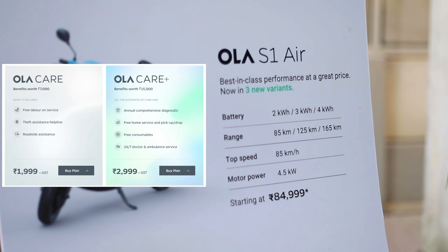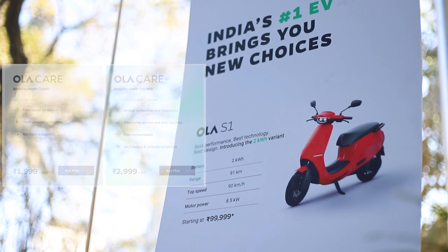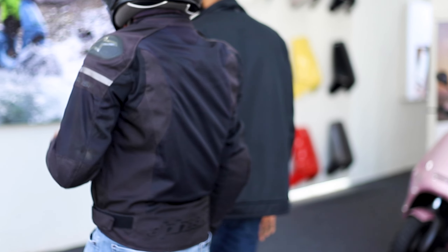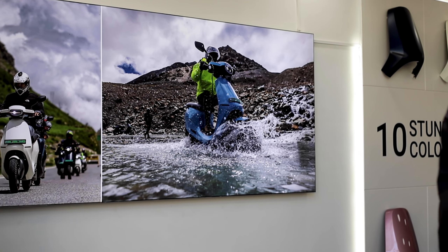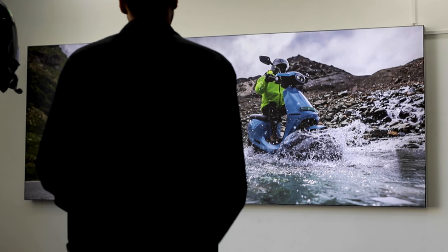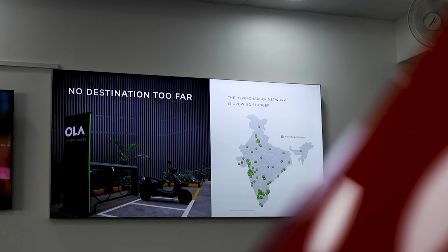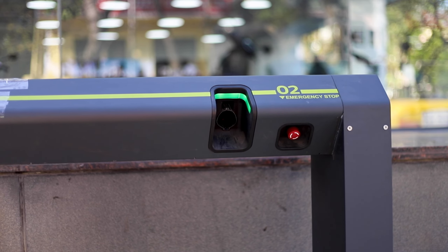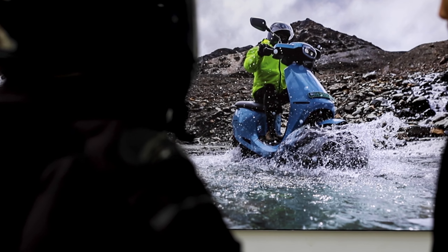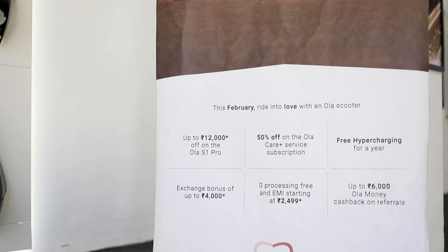Ola has subscription services like Ola Care and Ola Care Plus, offering benefits like free labor on service, theft assistance, helpline, roadside assistance, puncture assistance, annual comprehensive diagnostics, and free home service pickup and drop. The experience center staff help clarify documentation, finance options, and everything you need to know when buying. There's also a brief history walkthrough at the experience center. Ola has a factory in Krishnagiri, Tamil Nadu — the Ola Future Factory — that can produce 1,000 scooters every day. Ola's hypercharger network covers 27 states, and with it you can get a 50 km range in just 15 minutes.